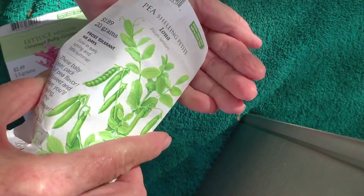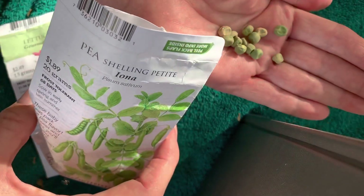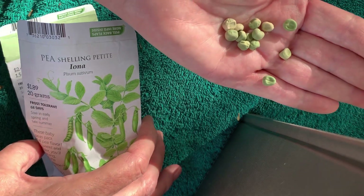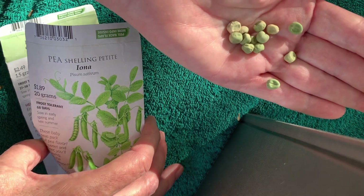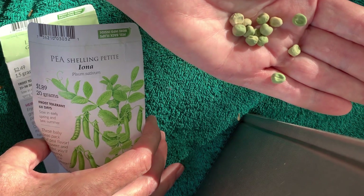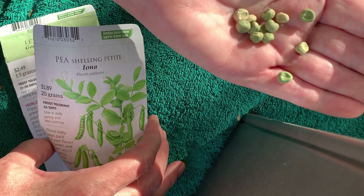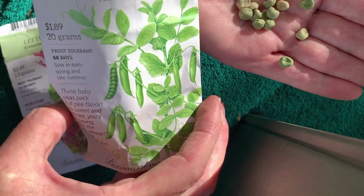The seeds we're planting today are for plants that are edible. Once these are grown and they start to produce seed pods, you will actually be able to pull the seed pods off when they're ripe and open up the seed pods.